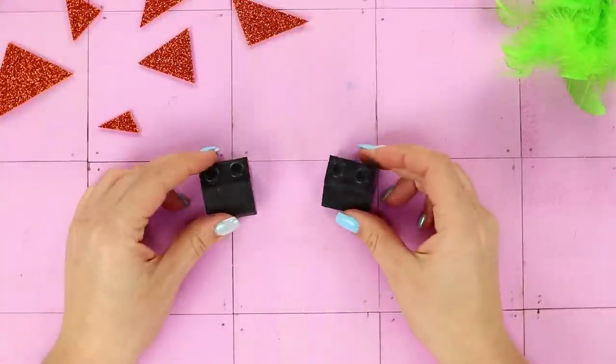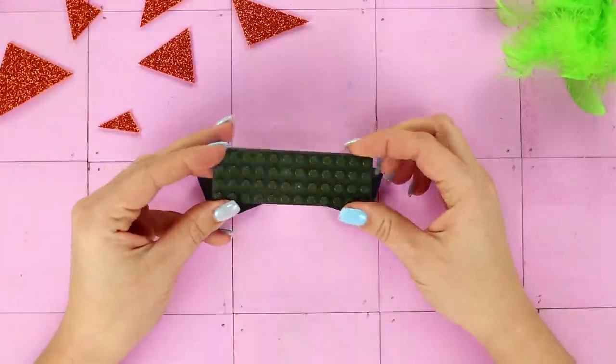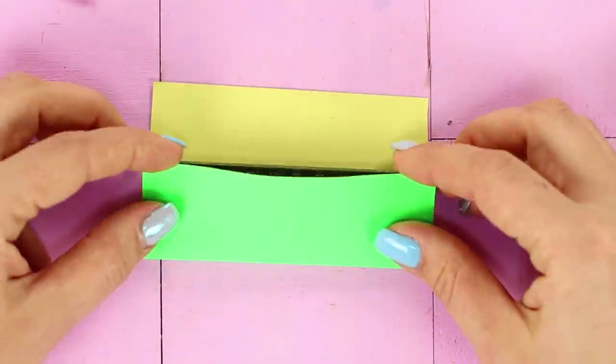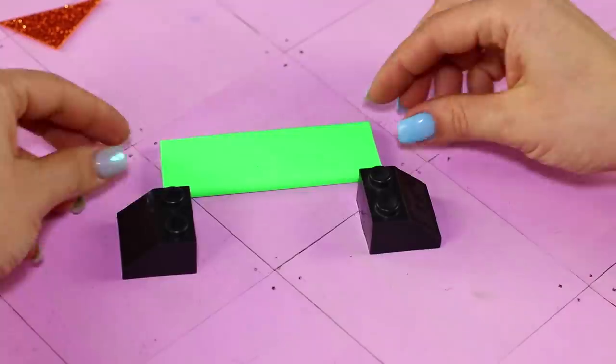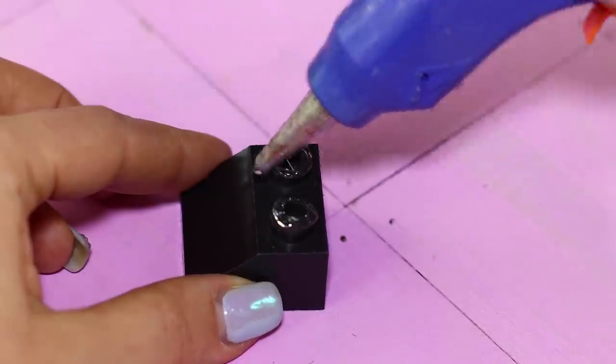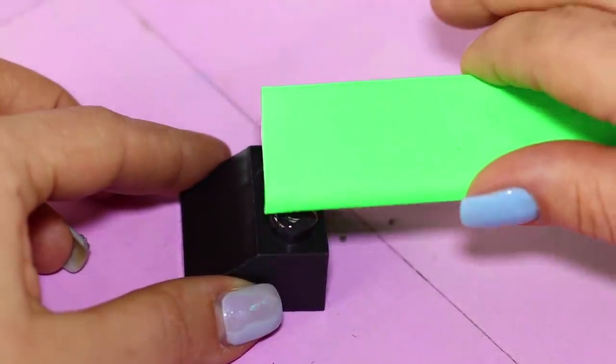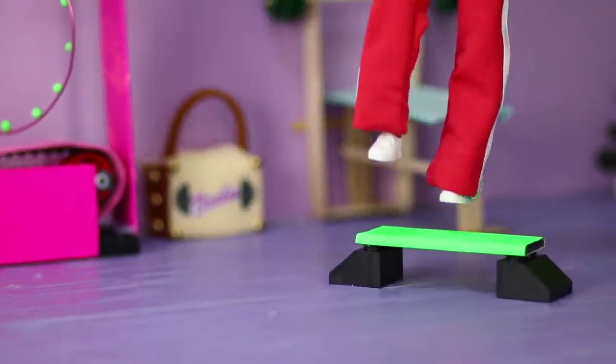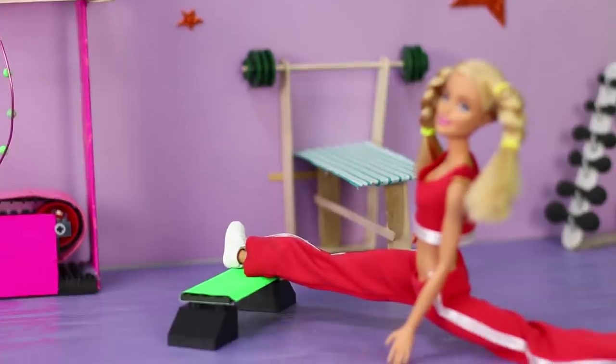For the next life hack, you will need Legos. Cover a flat piece with a foam rubber sheet, then take two more pieces and hot glue the crossbar between them. The result is a comfortable step for step aerobics — the workout will definitely be exciting!